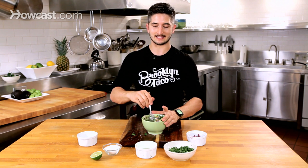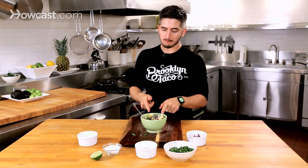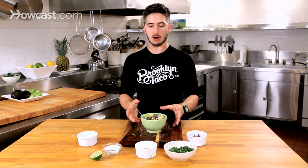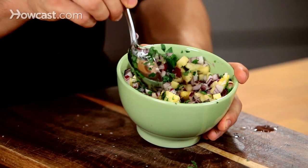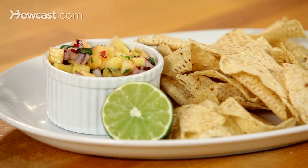So here we go — you've got to taste the food before you serve it. Make sure it's balanced. Oh my God, that is awesome. Crunchy, sweet, acidic, colorful. Your guests will love you. Your tacos will love you too. That's how you make pineapple salsa. We'll be right back.